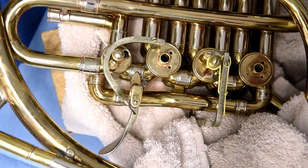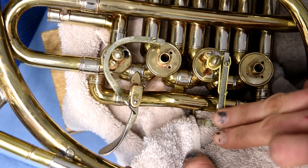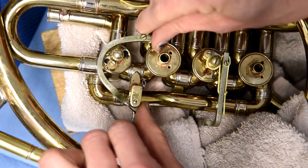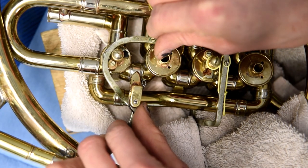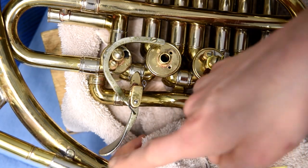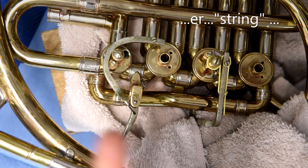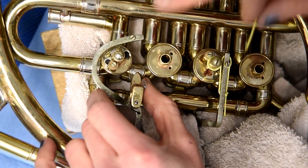Now I'll replace the string on this thumb valve. I want to point out again that we have cushion towels in place just in case — the lever would have definitely hit the bell stem. On the fourth valve you can see it doesn't have a cushion because it safely rests against the spindle. The biggest thing is to let the valve back gently, because you could actually bend the spindle if it hits hard enough under spring tension. Always check your paddle position too, since not all fourth valves are the same.